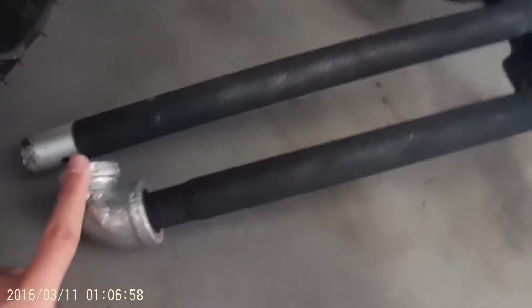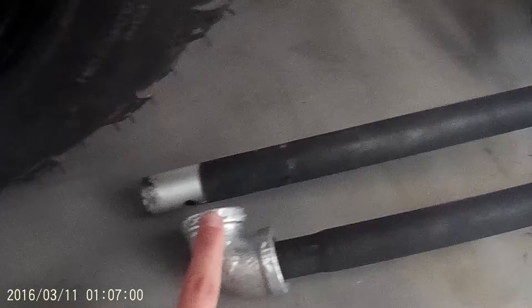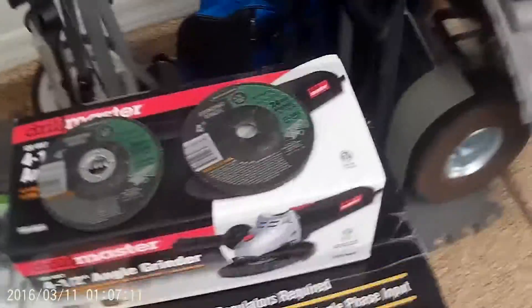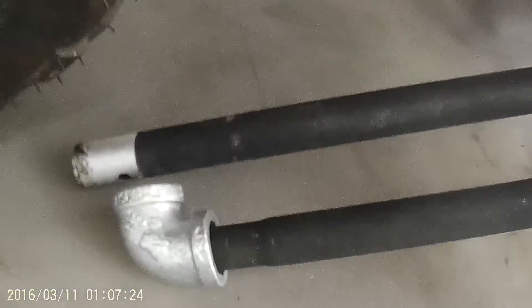The reason I bought an angle grinder is to sand this down, because this edge is way too big for the flange. I'm going to sand that down with the angle grinder. Hopefully it lasts, but if it doesn't — eleven dollars on sale, fifteen regular price — it's a pretty cheap item. Otherwise I'm going to be welding this pipe into the elbow piece.